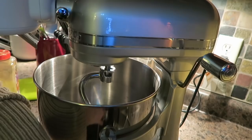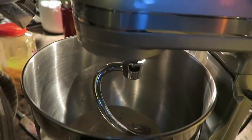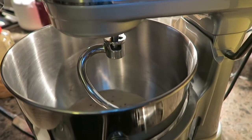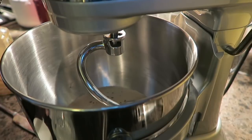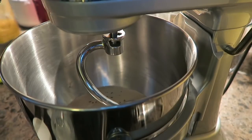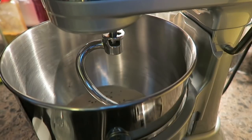Now, many people have been asking me how this mixer — the seven quart — works with smaller recipes. This is a smaller recipe, right? It's only a three-cupper. So I'm going to show you how it works with a smaller recipe.